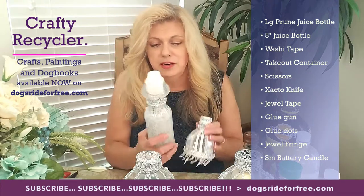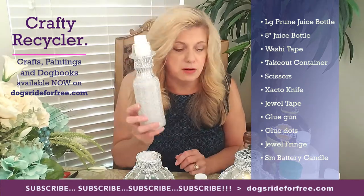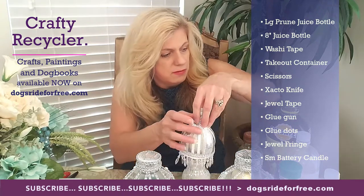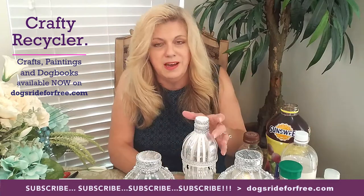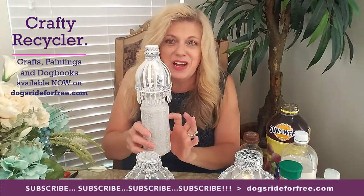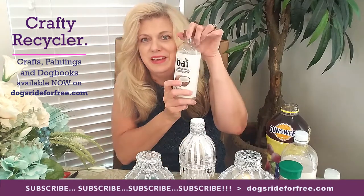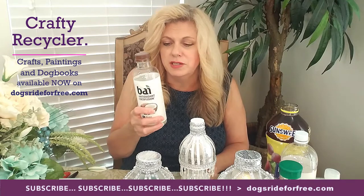Now this one, as you can see, is a different shape. It's a rounded bottle — this was the top of the vinegar bottle that I have here, that I cut off. I'll be honest, I don't remember which bottle I used for this, so I picked up this bay coconut water to show you that it's a similar shape. You can use so many different types of bottles.